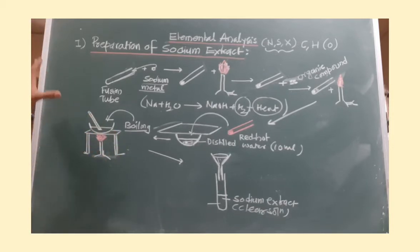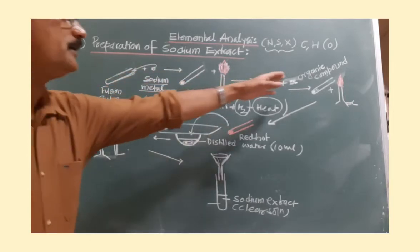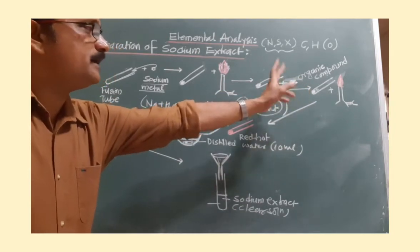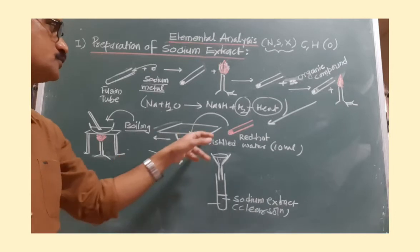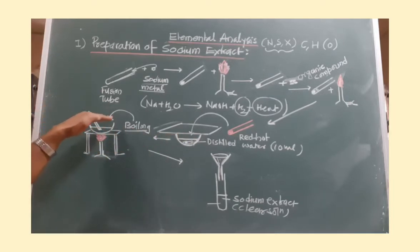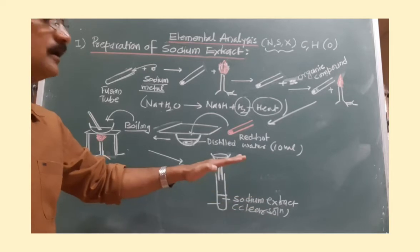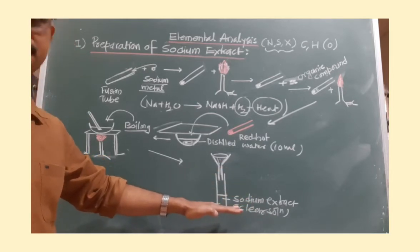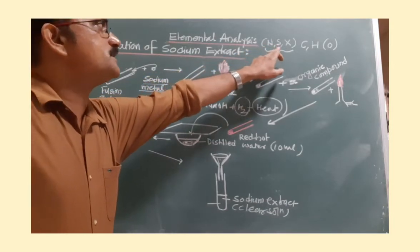This is how sodium extract is prepared, shown diagrammatically. First, take the fusion tube and insert sodium metal; heat on the burner to melt the sodium; introduce the organic compound; heat slowly first, then strongly until the fusion tube reaches red hot state. Then pour into distilled water and cover the porcelain dish immediately. After that, boil to reduce the water volume and make a concentrated solution, then filter. The filtrate is the sodium extract. It should be clear and colorless. This sodium extract is used for the detection of nitrogen, sulfur, and halogen separately.